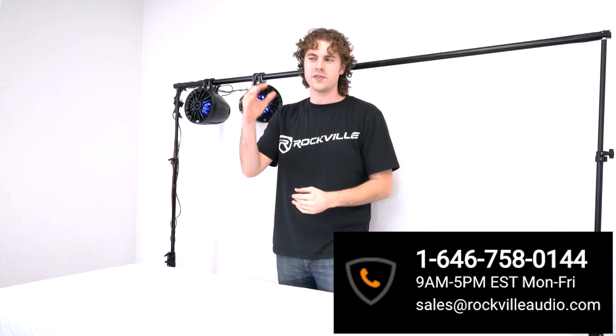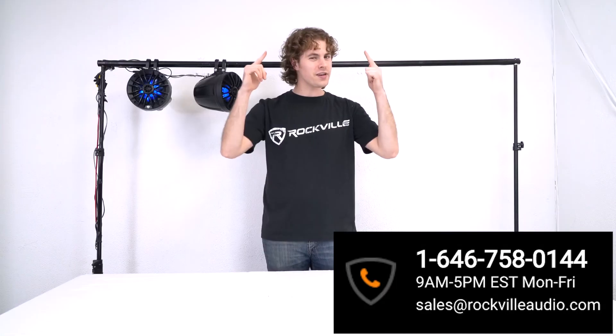Hopefully this showed you guys how easy it is to set up your PT65BR 6.5 inch Powered Bluetooth LED Tower Speakers. If you have any questions, comments, or concerns, feel free to reach out to our customer support team through phone or email. As always, I'm Perry from Rockville and we'll see you guys next time.